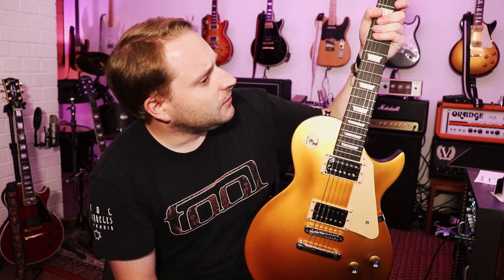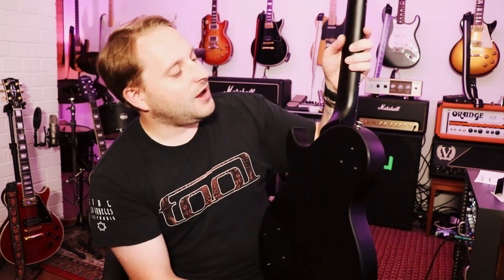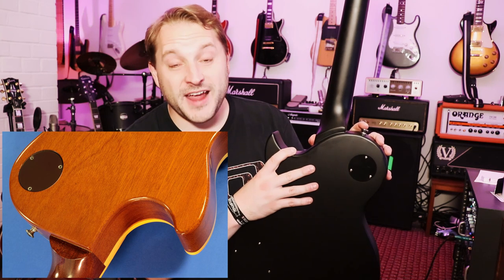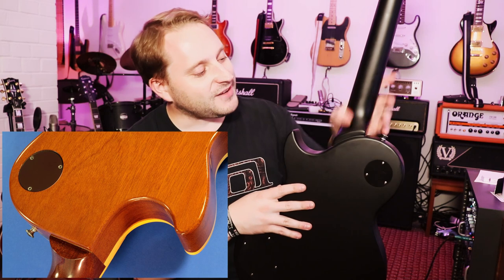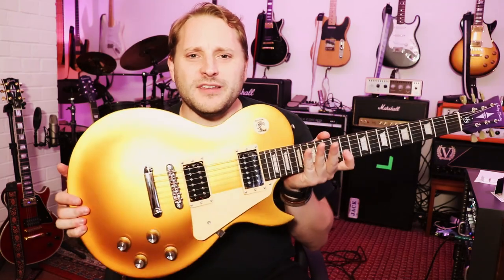You're going to change strings anyway. 22 frets, trapezoid inlays like you get on any Gibson or Epiphone. One thing I would say is: if it's part of their traditional range, why does it have this recessed neck? If you look at any Gibsons from the 50s, 60s, 70s or 80s, you don't have that recessed neck. This whole recessed neck thing is quite a modern style. I wouldn't necessarily say that's a traditional thing, but to get up to those high frets — people only see the front of the guitar anyway.